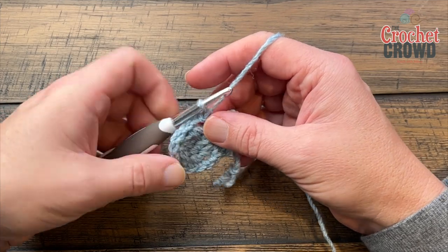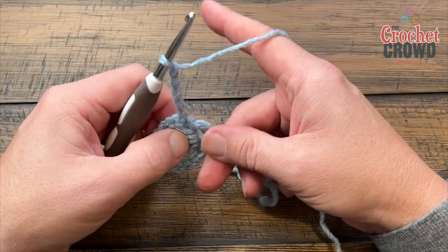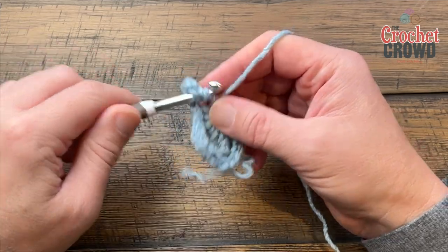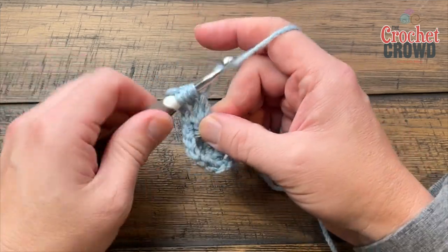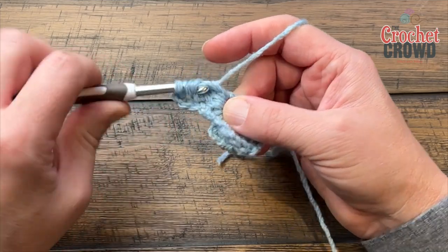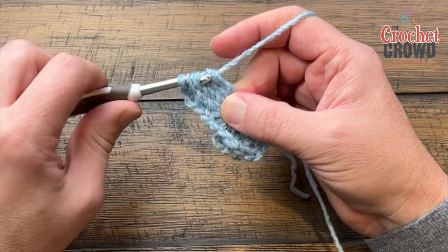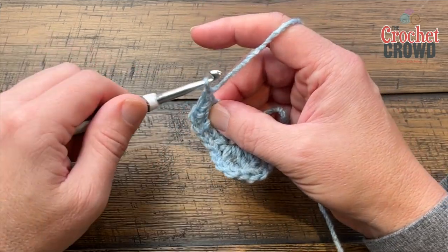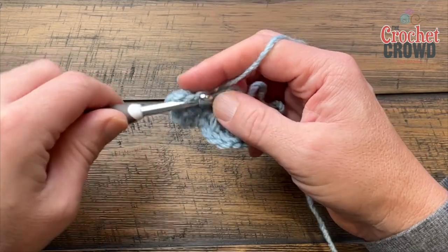We're going to do that again. Chain five to start — 1, 2, 3, 4, 5 — and do a four-treble-together. Wrap twice, pull through two and two and stop, and repeat. Put me on pause if I'm going too quick. You need five loops on your hook before you pull through everything. Yarn over, pull through all of it, then chain five — 1, 2, 3, 4, 5 — and single crochet back into the ring. That was the second corner.